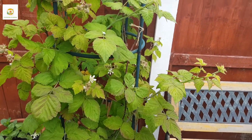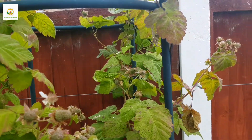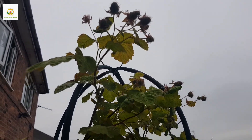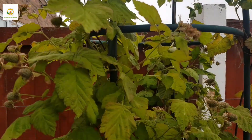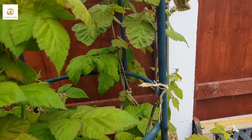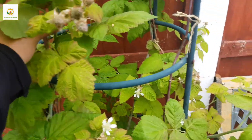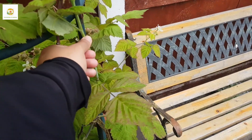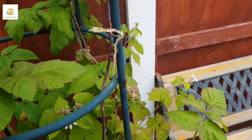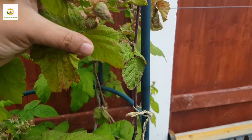Here is my loganberry bush — a hybrid between blackberries and raspberries — already loaded with fruit that hasn't ripened yet. It also produces on last year's growth; I tied last year's canes to the obelisk and they have side shoots with so much fruit on them. The new cane from this year won't produce anything this year — it keeps growing tall and I need to tie it to the obelisk; it will produce side shoots next year which will bear fruit.